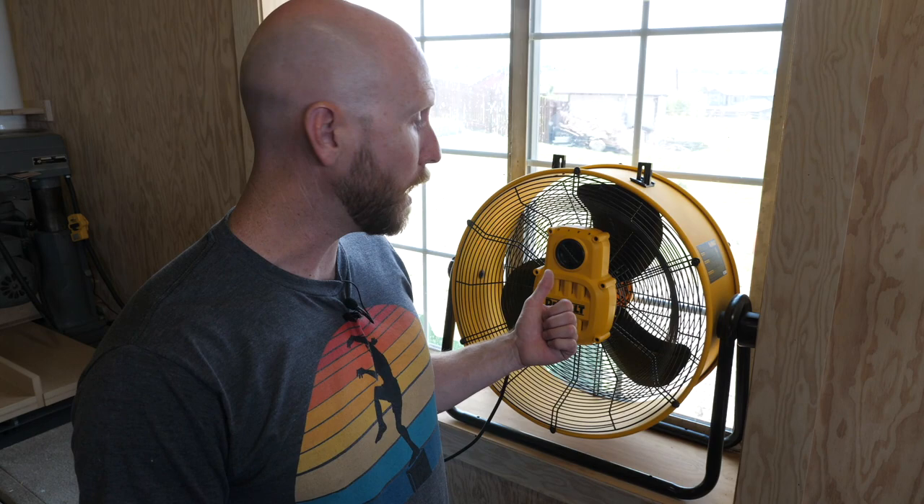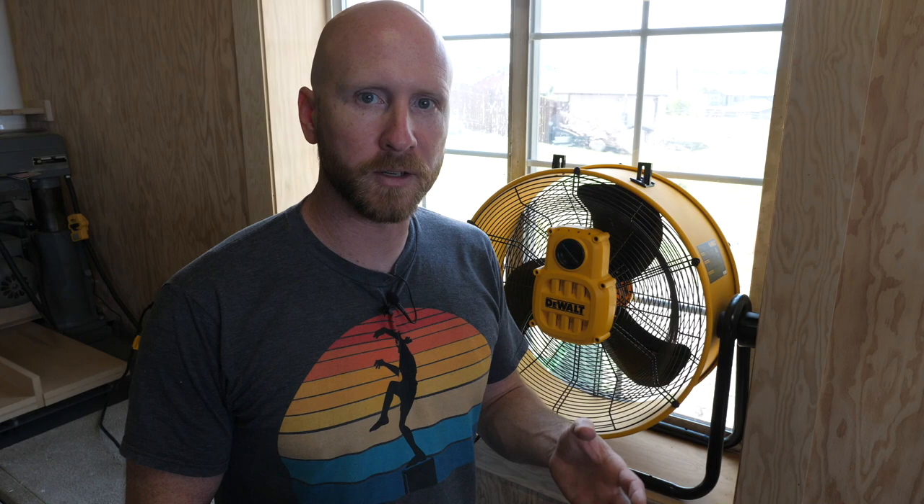Tip one is an obvious one but a good one: get a high quality fan and stick it in a window. Open up a door or window on the other side of your shop, create some cross ventilation, and that will help blow all the dust that hangs in the air — the finest dust — right out the window. For some extra credit, if you have an operation like grinding or sanding that creates a lot of dust, do that by the fan and pump that dust out the window before it has a chance to get into the air you're breathing.